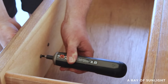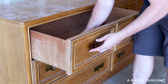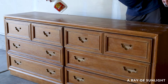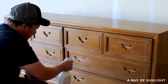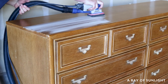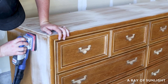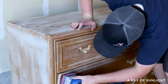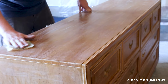First things first, we got the dresser ready for paint. We used our electric screwdriver to easily remove the hardware. Then we cleaned the surface with Krud Kutter to remove all of the dust, oils, and grime. Then we scuff sanded the dresser with 220 grit sandpaper and our SurfPrep 3x4 sander to roughen up the surface and remove the shine to help the paint stick. Then we cleaned off all of the dust with a shop vacuum and a tack cloth.